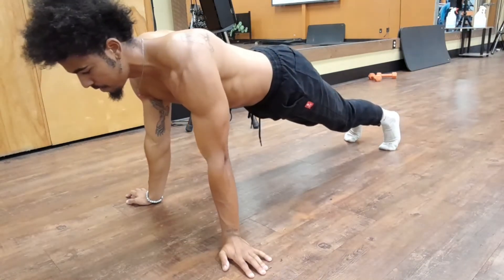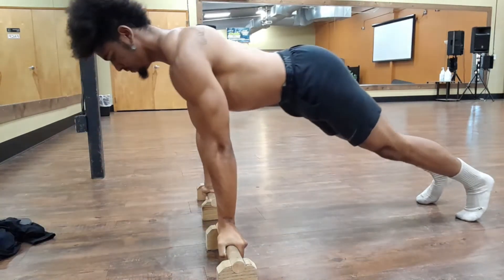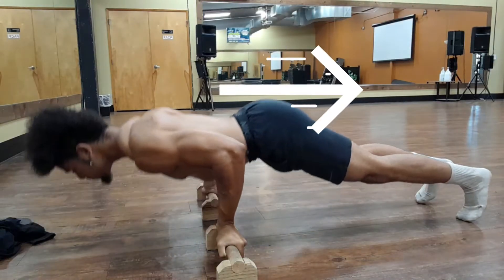Thirdly, as you go down, let your body go forward into the push-up. And as you go up, let your body go back.